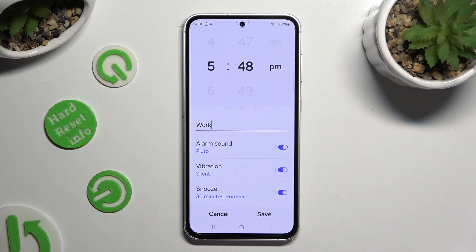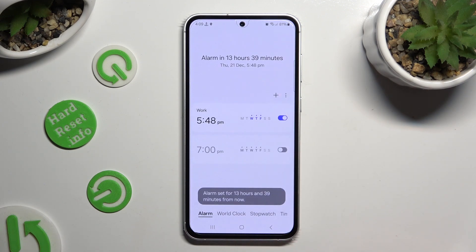After managing all of those options, tap on save at the bottom right corner. As you can see, my alarm was successfully created.